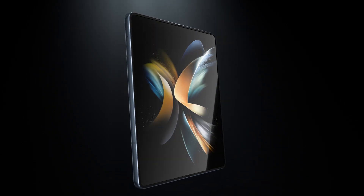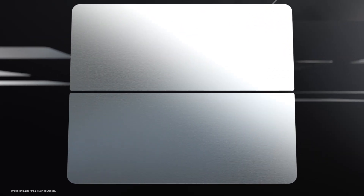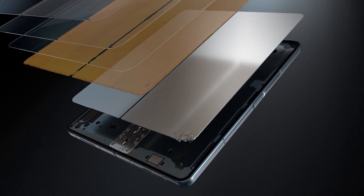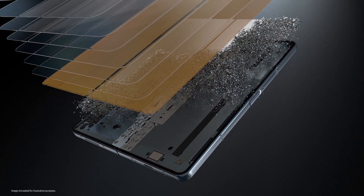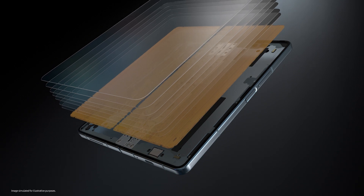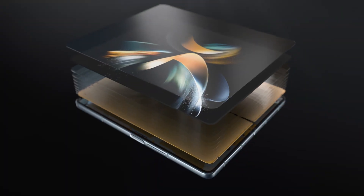Our Fold's display is made up of multiple layers, including a metal layer that supports the display and protects the digitizer — but that layer adds weight to the device. To make the fold lighter without weakening its display, we reimagined the Fold 4's display design. We opted to remove the metal layer and strengthened the digitizer with fiber-reinforced plastic, a lightweight material used in cars and even aircrafts, to make it firmer.